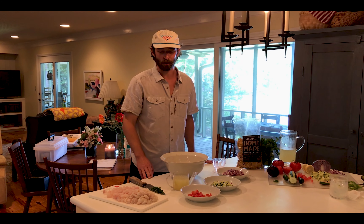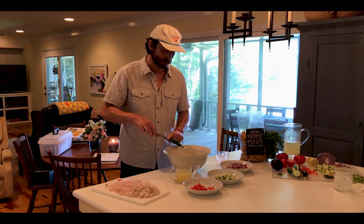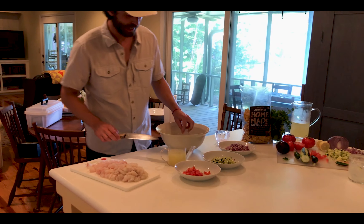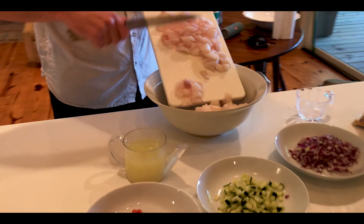Next we're going to show you the step-by-steps to bring this all to life. Step one for making the ceviche is to combine all of the ingredients. The first thing we're going to do is go ahead and add in our spices, and then follow it up with the fish.